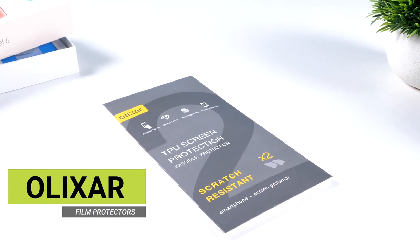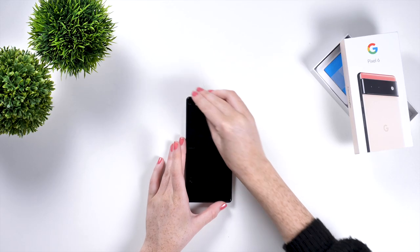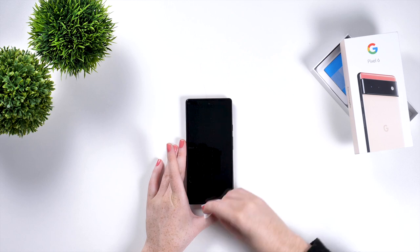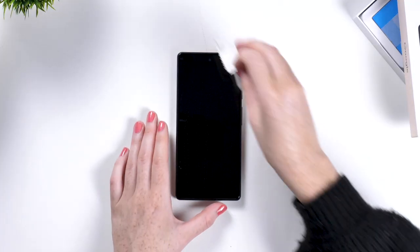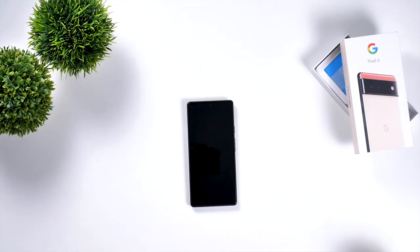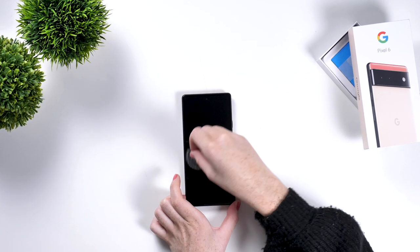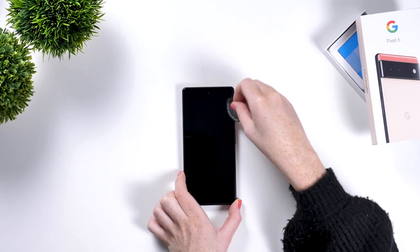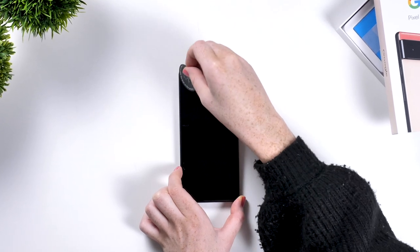Let's start off with the pros and cons for the film one. First we need to install it on our Pixel 6. To start, clean the screen with the included wipes then dry it with the microfiber cloth. Next, use the dust collector and dab it onto the screen to remove any dust. Take your time with this step as it is very important not to get anything trapped under the protector.